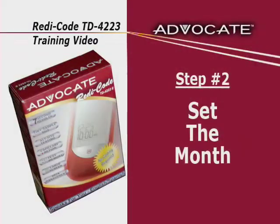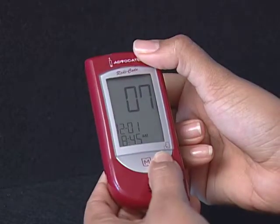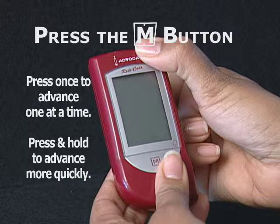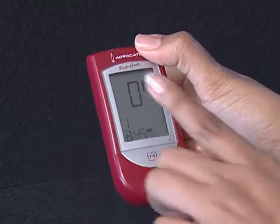Step 2: Set the month. Press and release the M button until the correct month appears. To move faster, hold the M button down. With the correct month on display, press the Set button and then the day segment flashes.